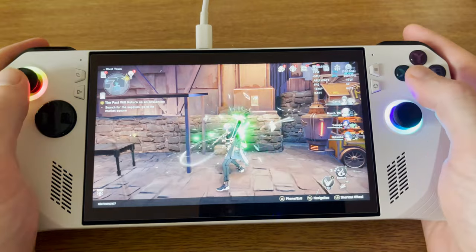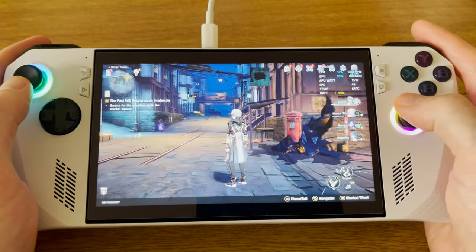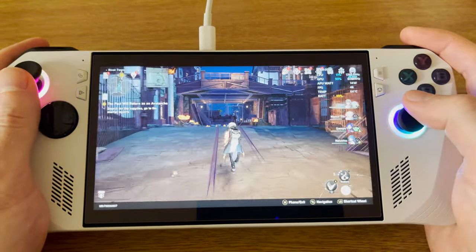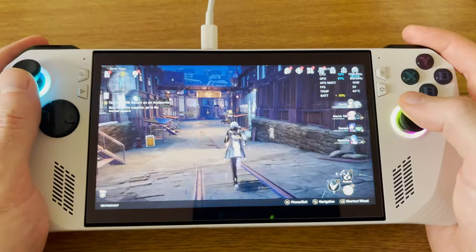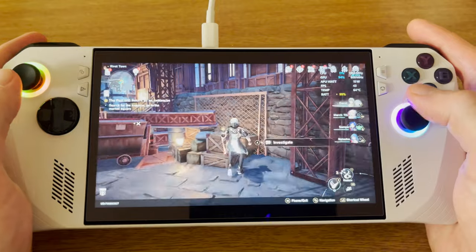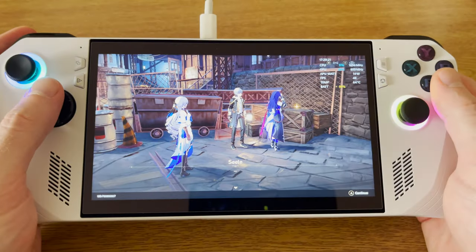Honkai Star Rail works great on the Ally. This is in performance mode at 15 watts, still getting kind of 40 to 60 frames a second, and it looks really good — in high detail as well. It's really nice to be able to play this on the move without draining the battery on my phone, and I do prefer playing this with a controller. So yeah, this is something you wouldn't really be able to do with the Steam Deck, and here it is working great on the Ally.